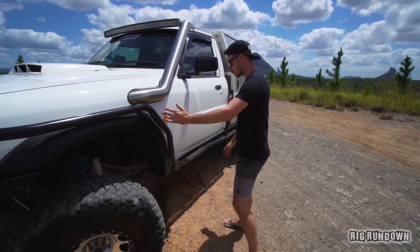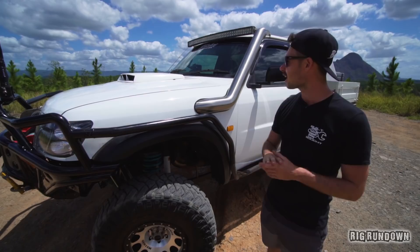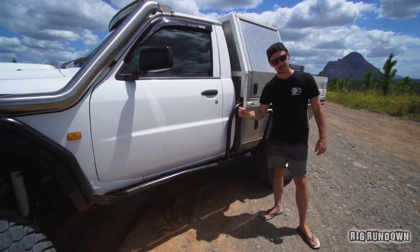Coming round the side, there are custom made sliders as well, protecting all along the sides. On the bonnet, there's a Fairline bonnet scoop for the Topman intercooler. There's also a Fabulous Fabrication stainless steel 4-inch snorkel, and a curved 52-inch light bar on top. Running down the side again — actually this is a cool idea, I want to do this on my car.